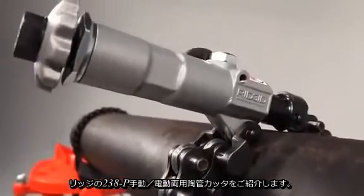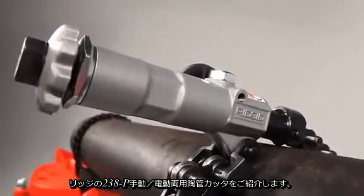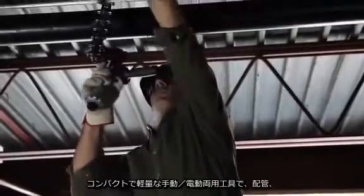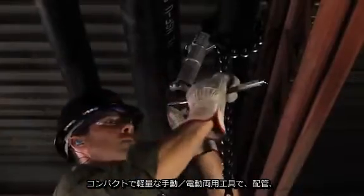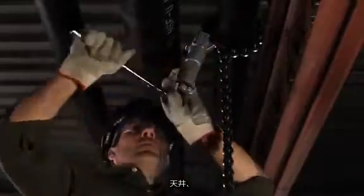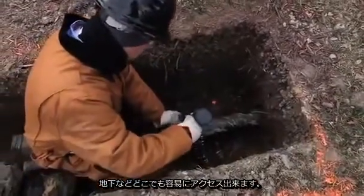Introducing the 238P Powered Soil Pipe Cutter from RIDGID, a powerful tool with a compact, lightweight design that provides easy access to pipes overhead, below grade, or anywhere else.